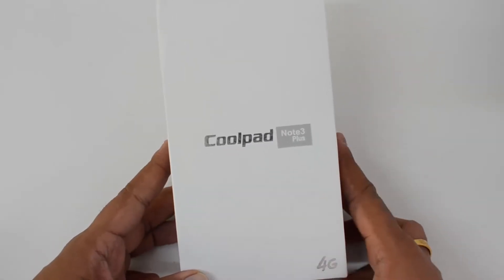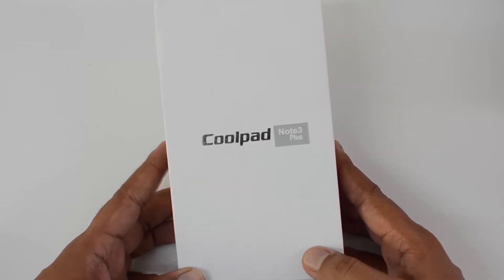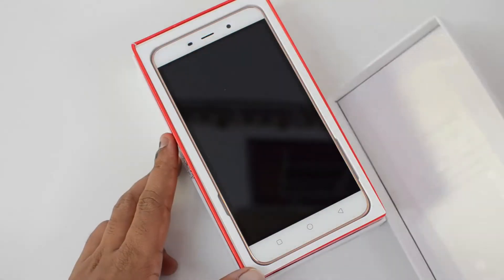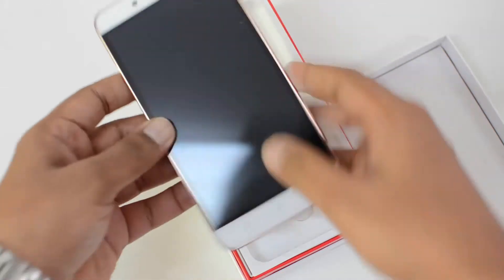This is the Coolpad Note 3 Plus with an upgraded display — it has a Full HD panel, and the rest remains mostly the same. We'll get started with the unboxing. We have the white and gold variant with us, and this is priced at ₹8999, available on Amazon.